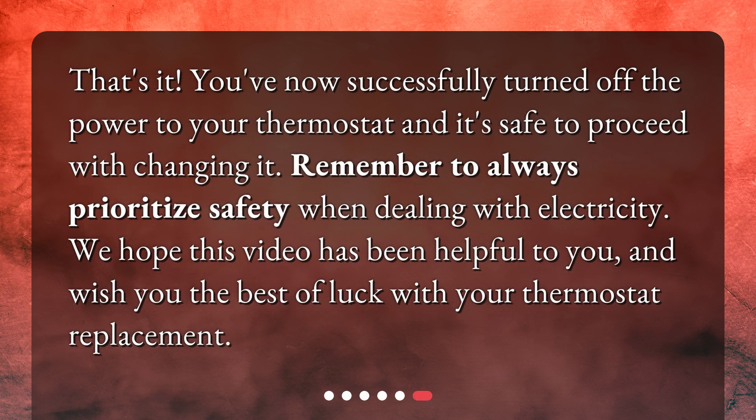That's it! You've now successfully turned off the power to your thermostat and it's safe to proceed with changing it. Remember to always prioritize safety when dealing with electricity. We hope this video has been helpful to you and wish you the best of luck with your thermostat replacement.